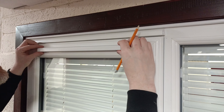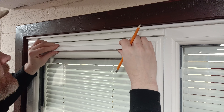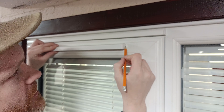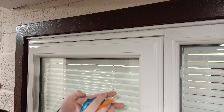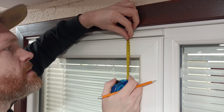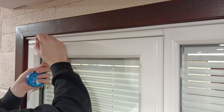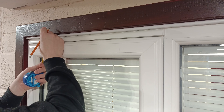Once you've found where your vent is going to sit comfortably, just mark at the side the center of the height of the vent. With your tape measure, just measure down from a reference point and match that up with the opposite side. Here we have 14mm, so we're going to come down 14mm.